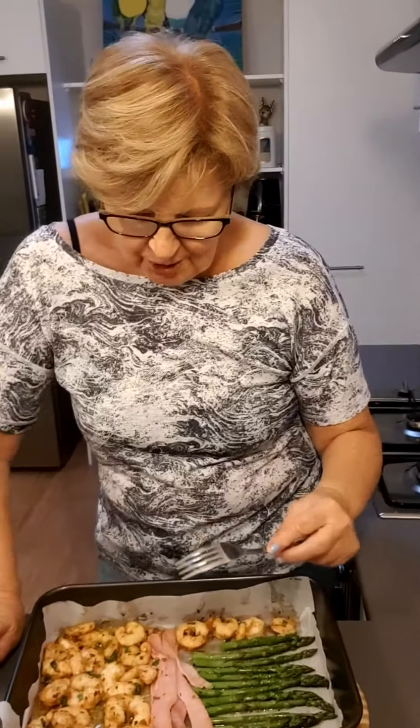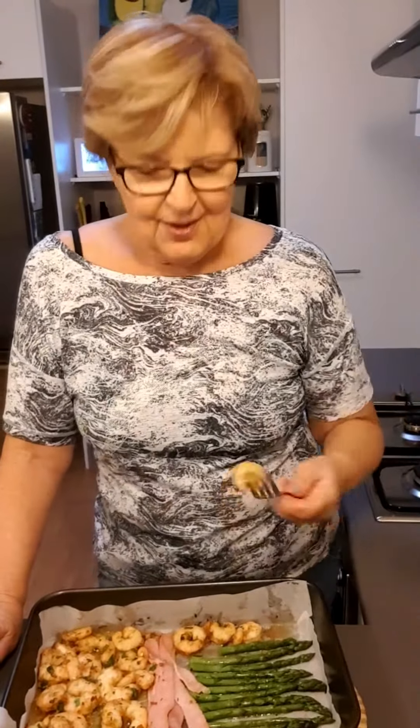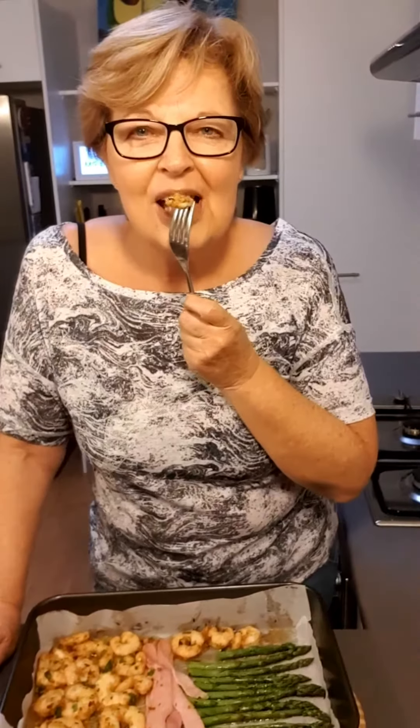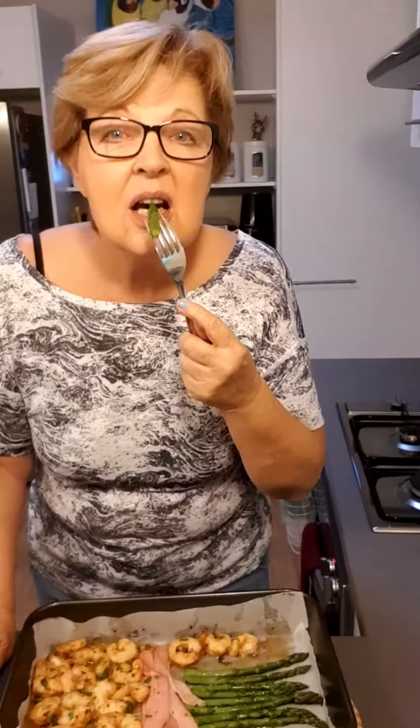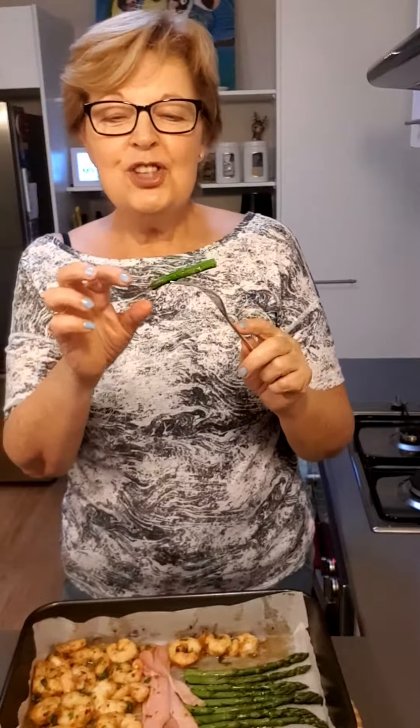This is going to go in the oven for just 10 to 15 minutes, and when I'm finished I'll show you. Here it is after just 12 minutes. The prawns are done beautifully. The asparagus is crunchy but cooked to perfection. Thank you for watching — I hope you enjoyed.